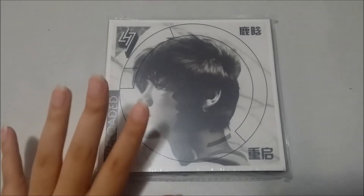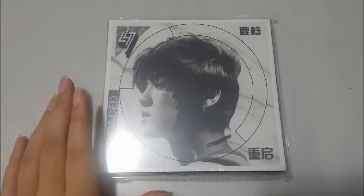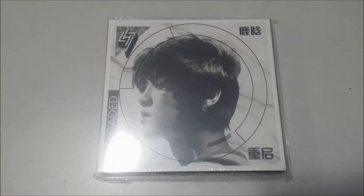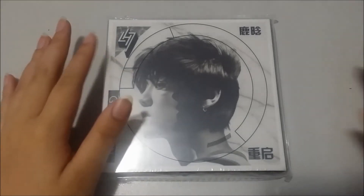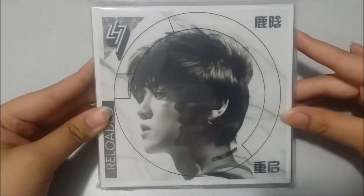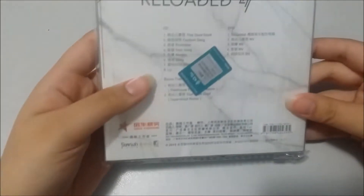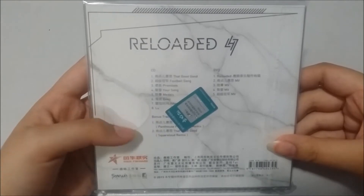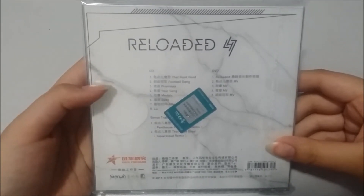On to the main item that I bought — it is Luhan's Reloaded. I'm not quite sure what version it is, whether it's the international version or the other version, but this is what the front looks like and this is the back. I don't know why there's a hair in here but we'll see.